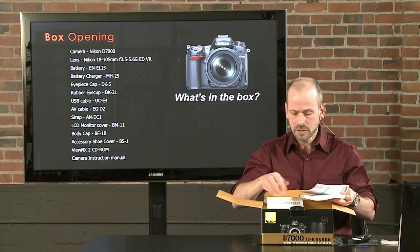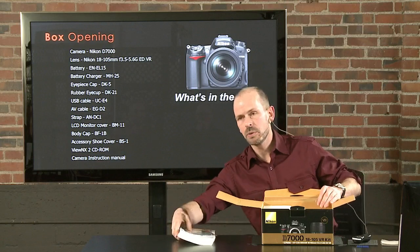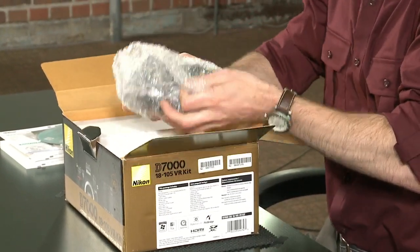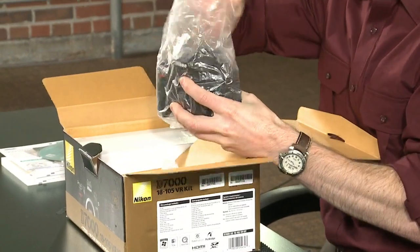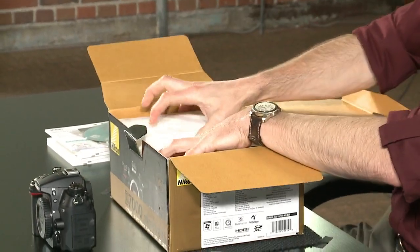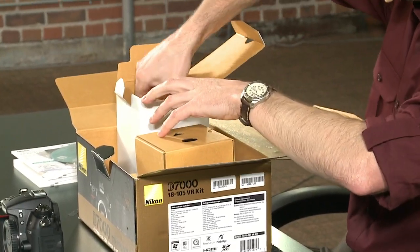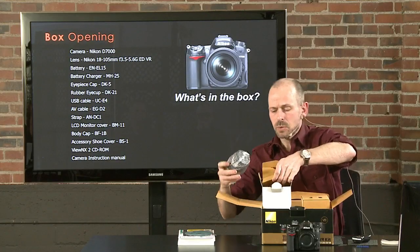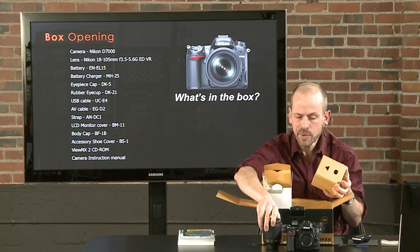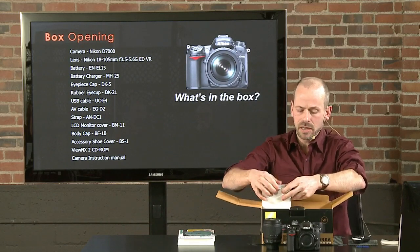They have the instruction manual — find the English version. It's good to go through it and keep it handy as a new owner. Now for the good stuff: the camera itself. We've got ourselves a brand new camera here. Next, the lens — this kit comes with an 18-105 lens, which is a real good general purpose lens. It does also come with a lens hood, which I highly recommend using, though I won't put it on for this class. We'll talk about those later in accessories.